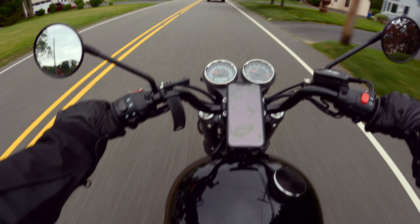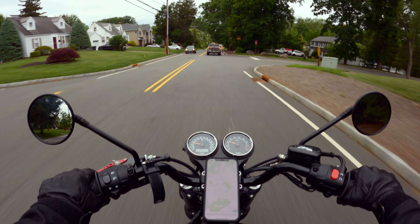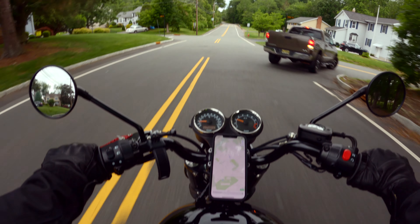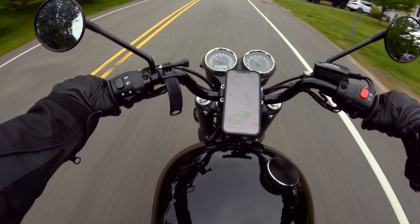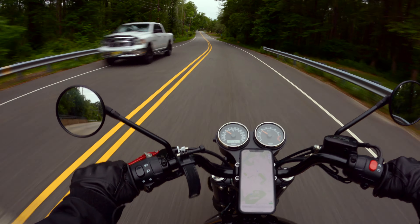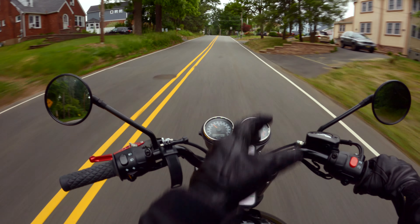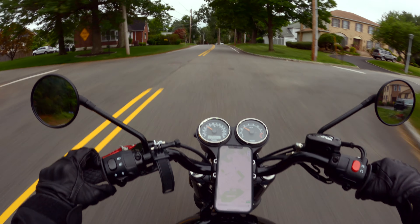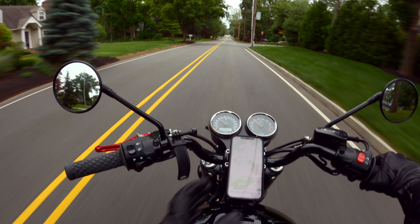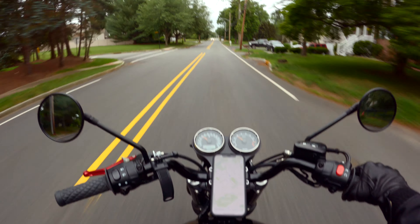I'm actually happy with how the mounting point is. It's not in my line of sight, so if I have to look at the phone for a map I have to look down — but that's the case with any mount. With the RAM mount I previously had, it was standing a little bit higher. This one isn't too far from the road view. I like this one better; it's not interrupting my view, and I'm only distracted when I intentionally look down at the map.